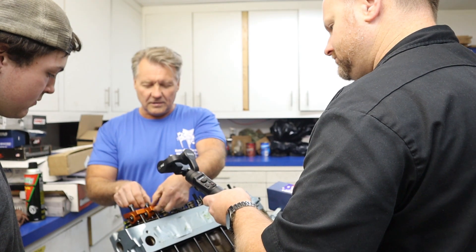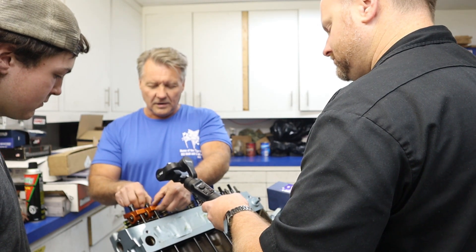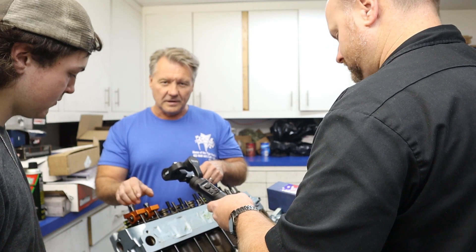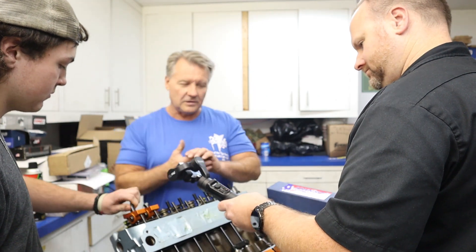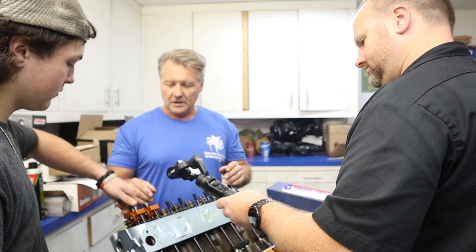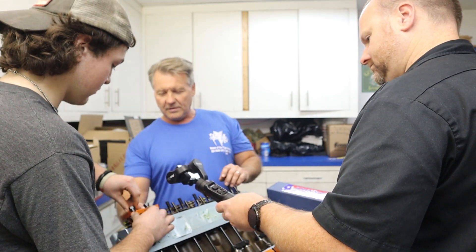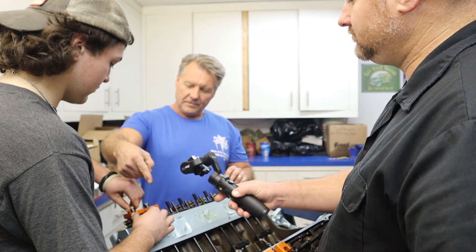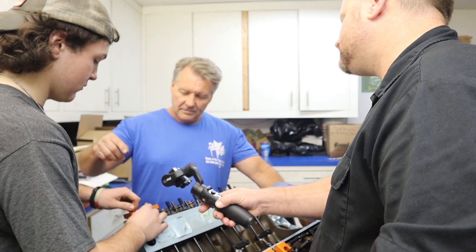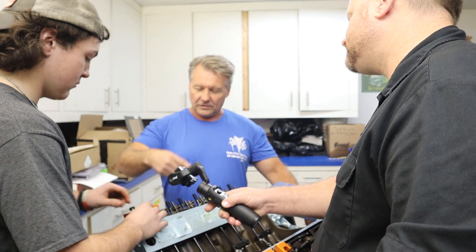An easy way to do that is just grab the end of the rocker arm — see how it moves up and down? As you're screwing that down, the lash is going to go away. When it comes to zero lash you're going to feel it, the nut stops. Don't go any further, because now you're getting to the point where you have to adjust this. These are hydraulic lifters. This is a Johnson lifter and it requires a half a turn of preload. So what we're going to do is put a half turn preload on — if you have the wrench on here it's going to go from six o'clock to noon, or from noon to six o'clock, whichever way you like. You're only going to go 180 degrees. You're not going to go a complete 360 turn.